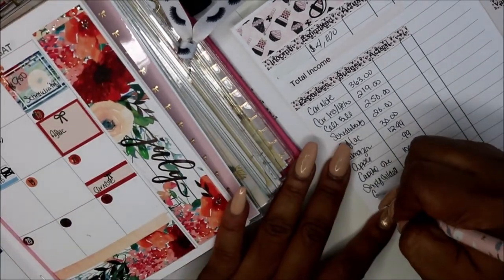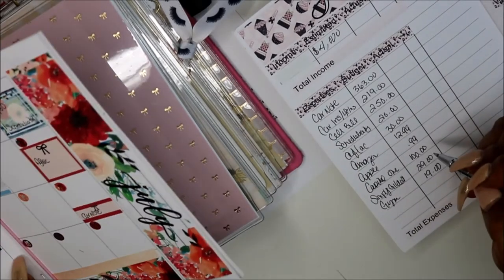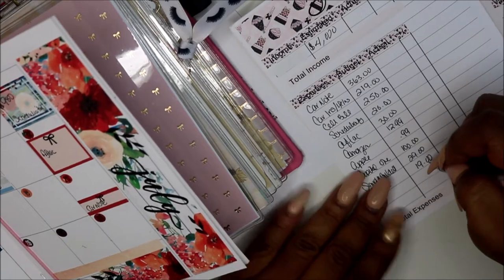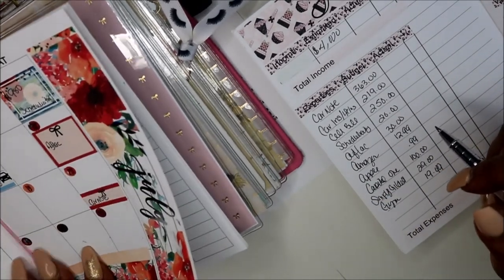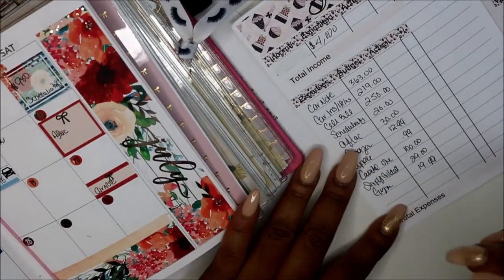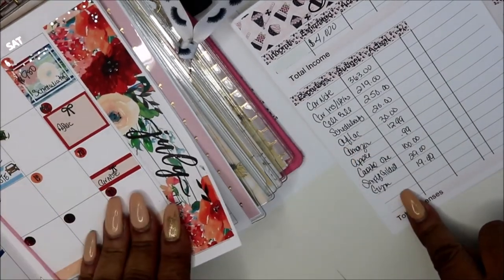The Gem is like $19 — well, $19.99, so let's call it $20. Then Simply Gilded. I have a Wayfair card, but I don't think I owe anything for this month, so I'm not going to put that down.